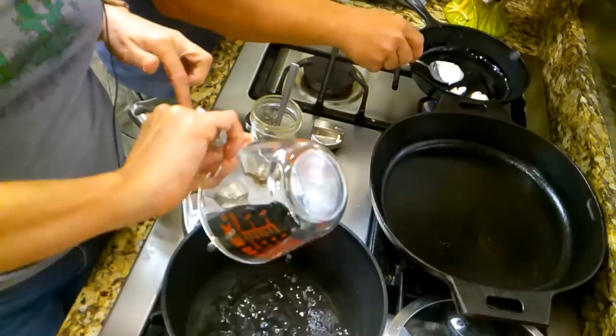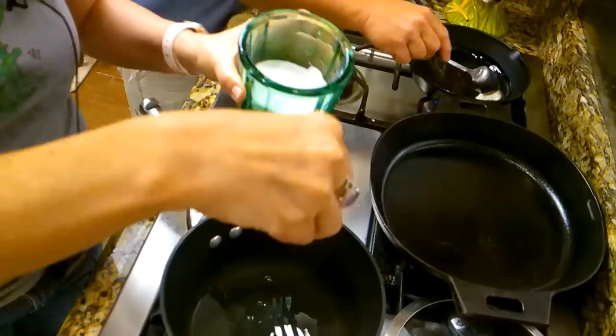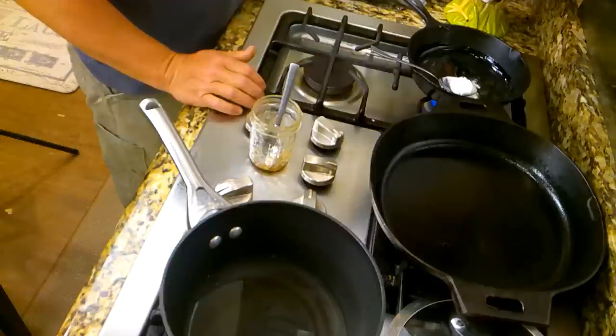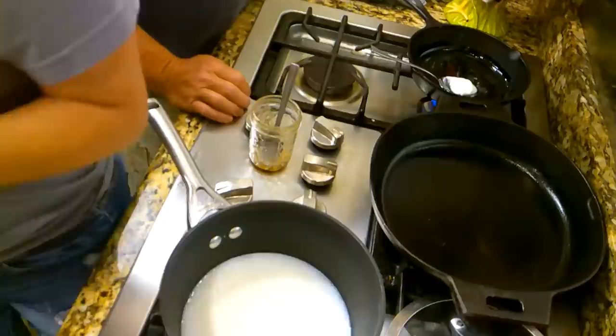I put one cup of water in this little pan for us to make some grits. We'll let that get up to boiling for us. Then I'm going to put a pinch of salt in there, just like that. And something that makes your grits a little creamier — I love to put milk in there as well, and that's a half a cup. So we'll get that in there.